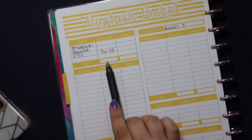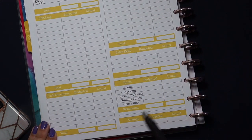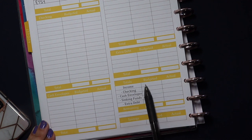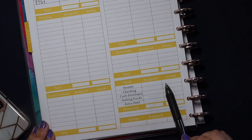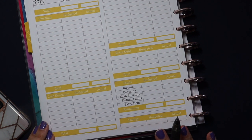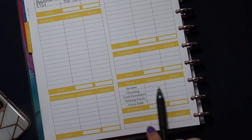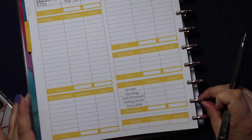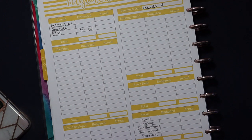That total would get written in here in my total section under income — the budgeted amount. And when all of the income actually comes in, I could go in and put in the actual amount. I'm going to fill that in off camera just for the sake of keeping my husband's income private. So now we can start talking about where the money is going.